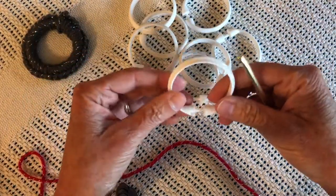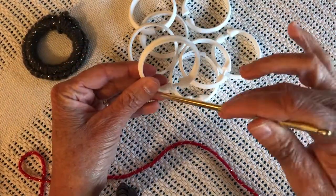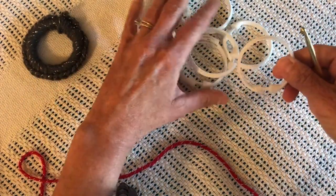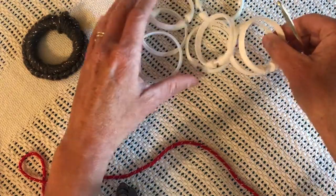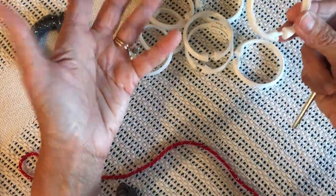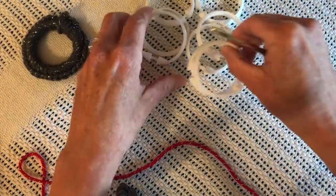You will need a plastic shower curtain ring that you can get at Lowe's. You can get a bunch of them for maybe like $2.50. They might be white, they might be clear — you want them to be round, of course.